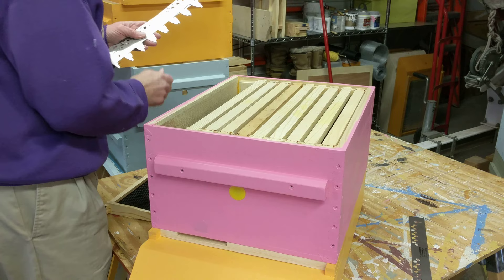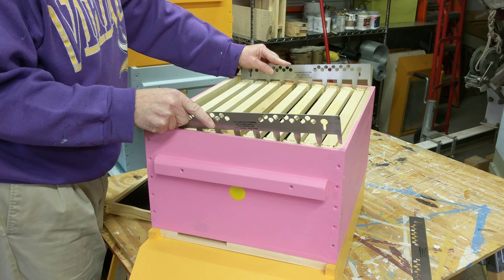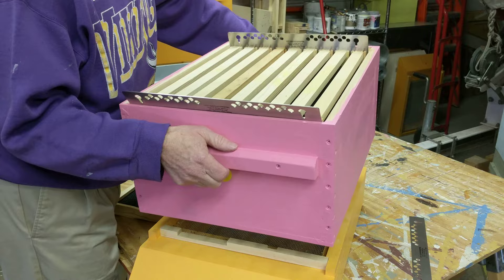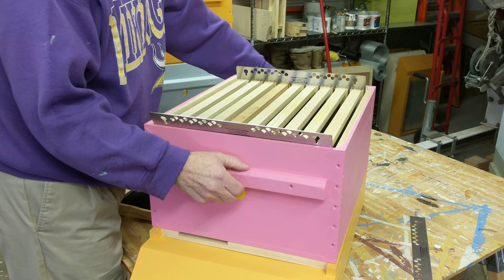So you're going to take one of these frames out of the hive and there's going to be nine frames in there. You slip these right on the very ends and just slide them along and that will give you the right spacing for the bees to draw it out. This gives about the right spacing, so if you have it on the ground and you have to lift it up way high, it will keep them in the right place for you. You don't have to worry about it.